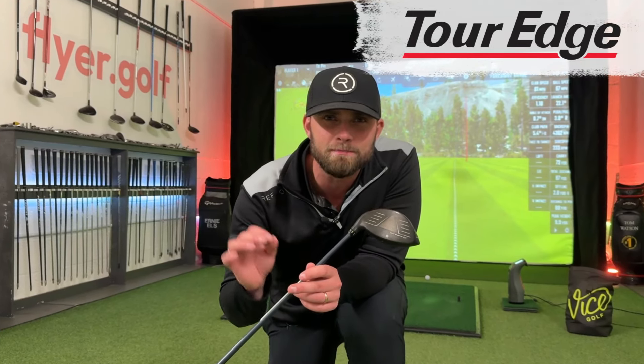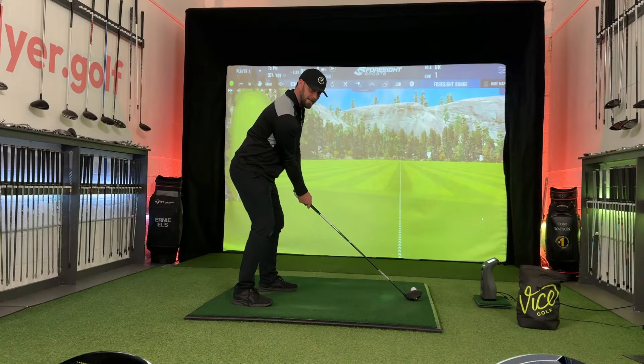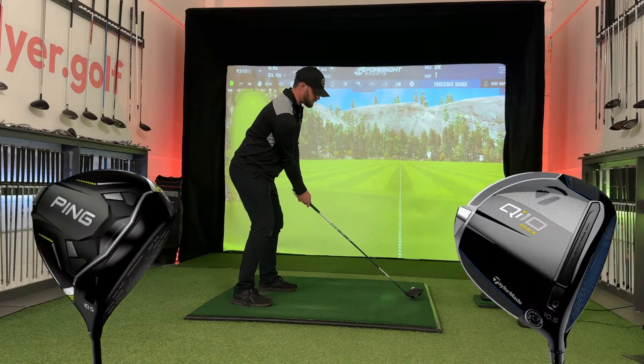Tor Edge used to be responsible for some questionable designs, but the year is 2024 — meaning if you slap a 10K badge onto a new driver, you're automatically entered into every struggling golfer's wishlist at Christmas. However, the almighty badge of 10K comes with drawbacks, no matter if you're the $399 option or the $699 one.